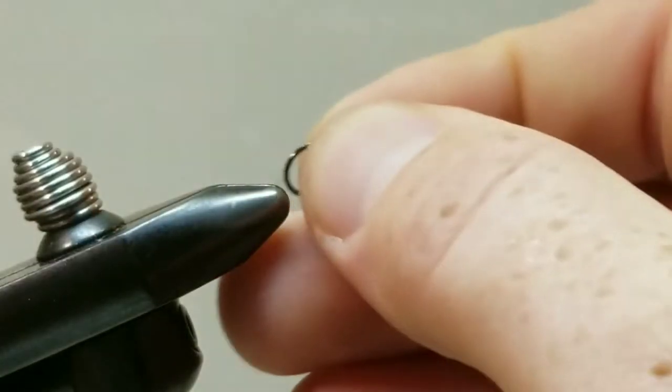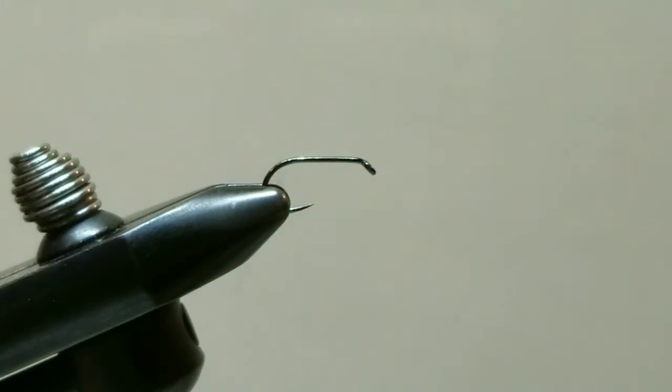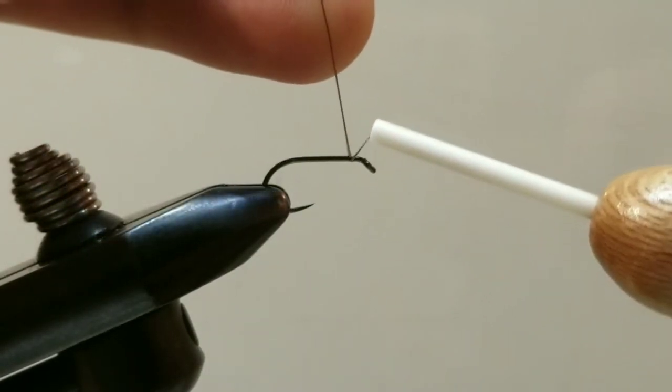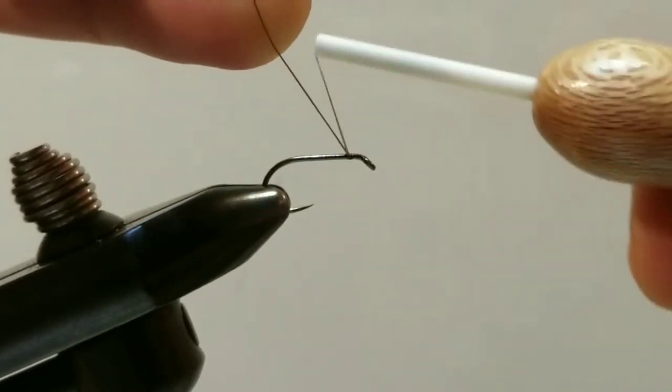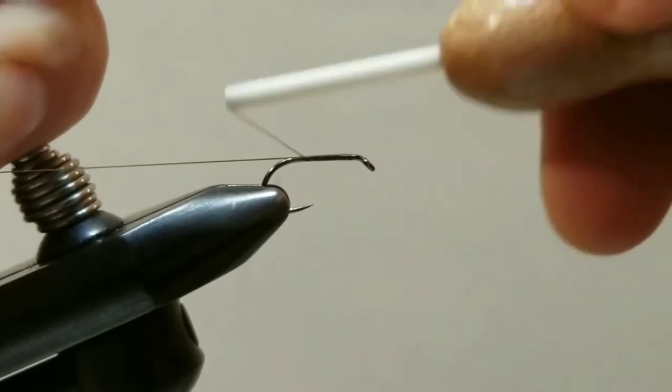Let's go ahead and remove our sample and secure our blank hook in our vise. Like all good flies, this will begin with a single wrap of thread, but we are going to leave a long tag end because we are going to be using that as a ribbing. So we will start our thread up front and continue it down the shank of the hook towards the bend.